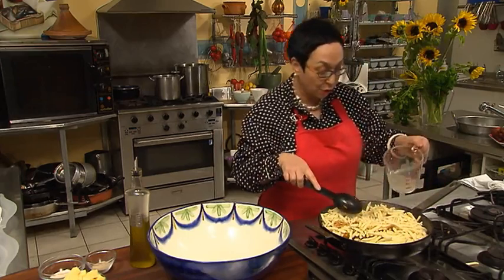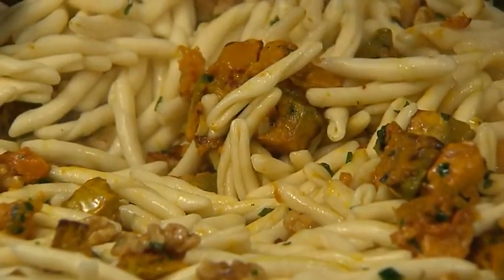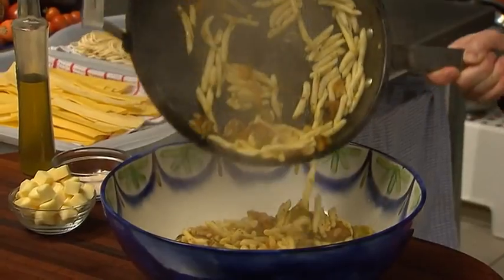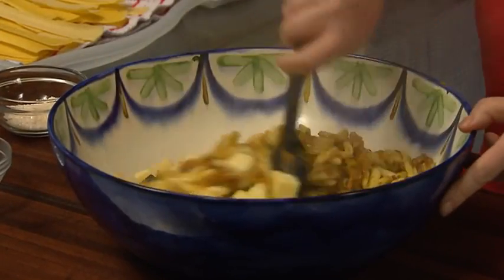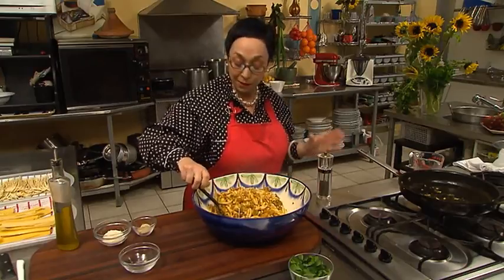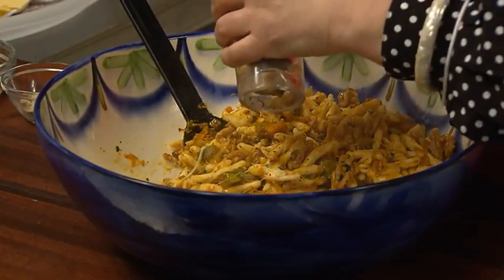Some pasta water and olive oil go in there. All we have to do now is add our cheese — it will just softly melt with the heat of the pasta. Smells fabulous! The only thing this might need is a grinding of black pepper before you take it to the table and wait for the compliments.